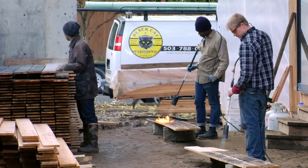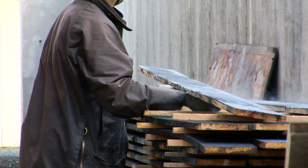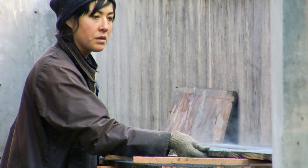We're going to be using this wood for the siding of our house, so it's pretty exciting. It's a natural way to preserve the wood — to make it rot-proof, insect-proof, and weather-proof.